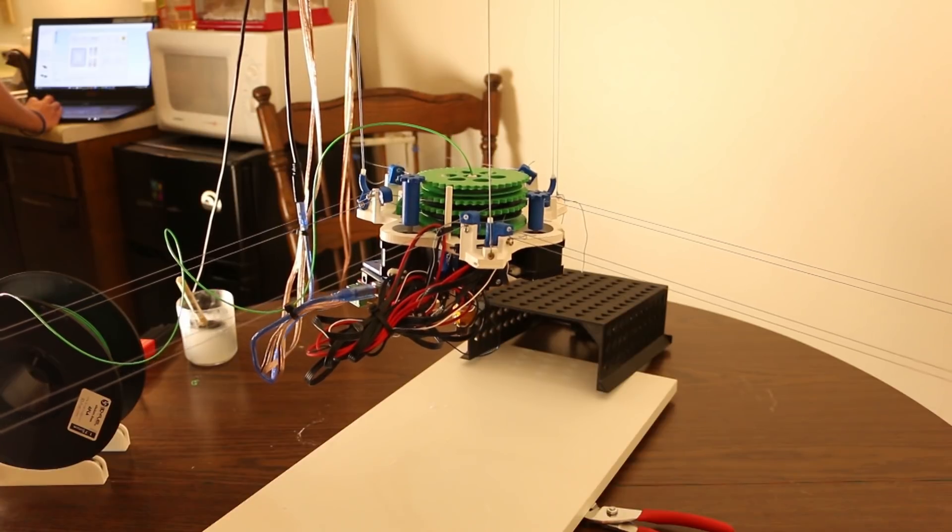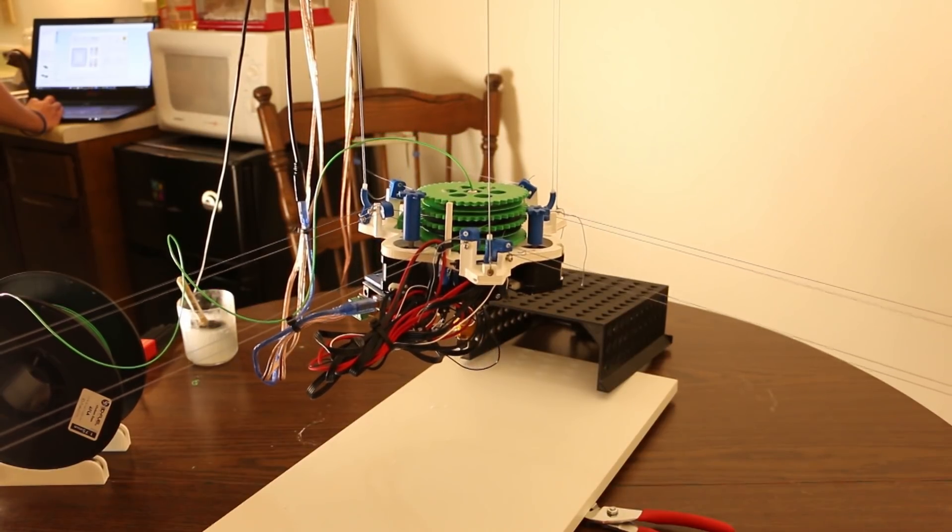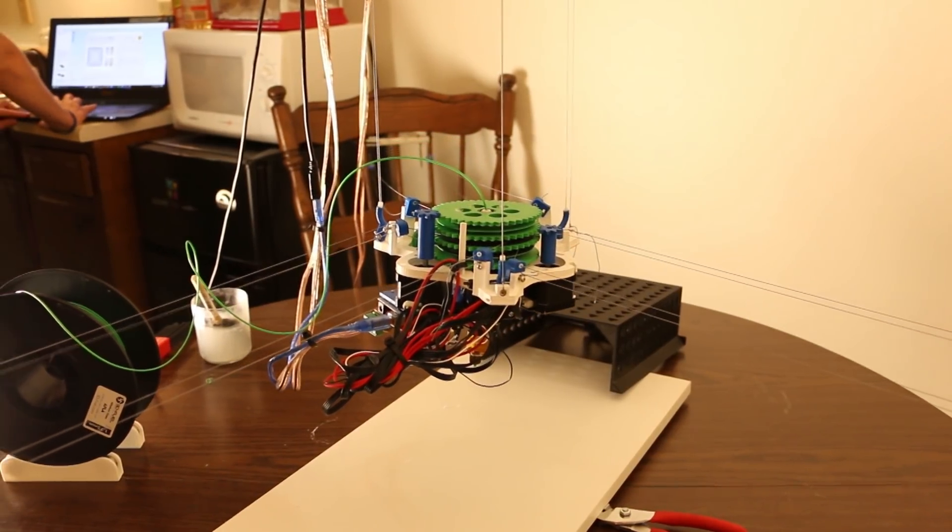There's a V3 coming. You can go through their GitHub and they've got blogs you can check out. On this version, instead of all the motors being on the actual printer itself, the motors are on anchor points and string goes to them. There's feedback on the motors now, so it'll be a little easier to calibrate — maybe more plug and play.